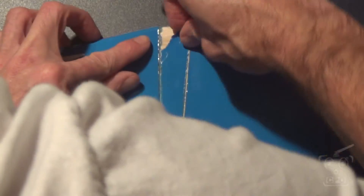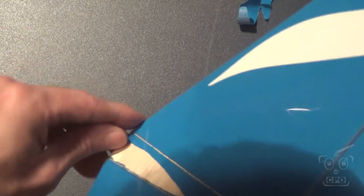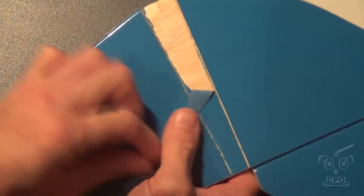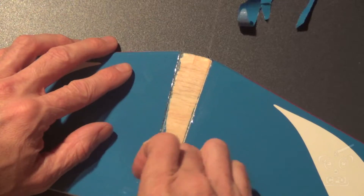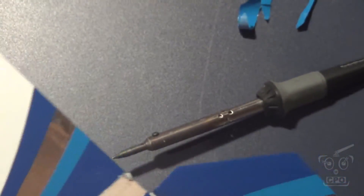Then I just come in and peel off the covering in the middle. Unfortunately it didn't come off in one whole piece like I was hoping, but it didn't take much to get it pulled out. We need to do that on both sides so that the epoxy can really connect with that wood and the wood on the actual fuselage.